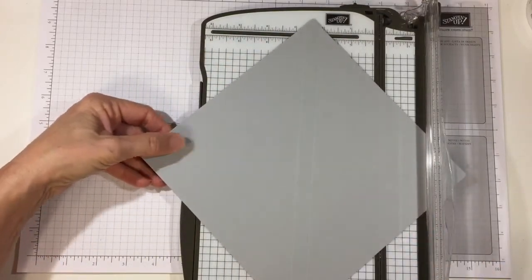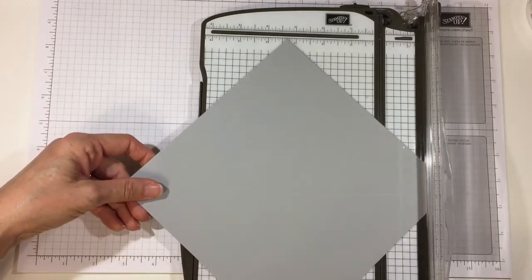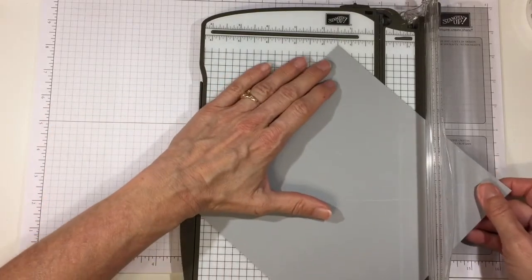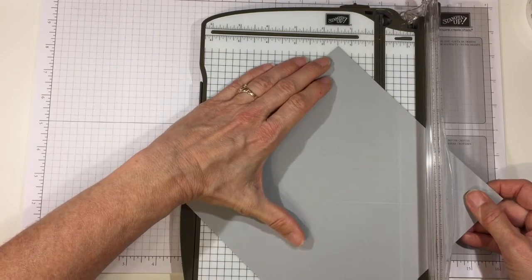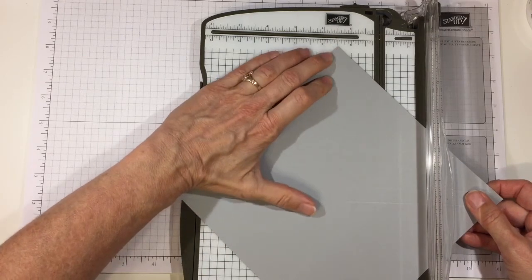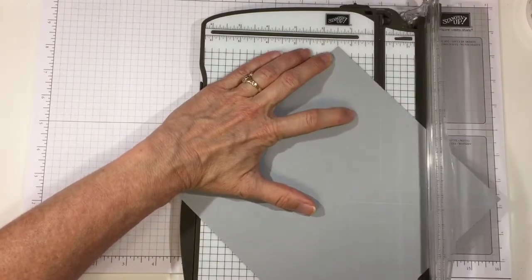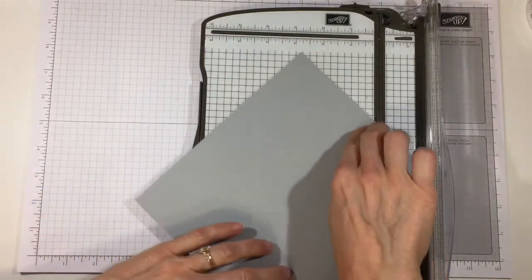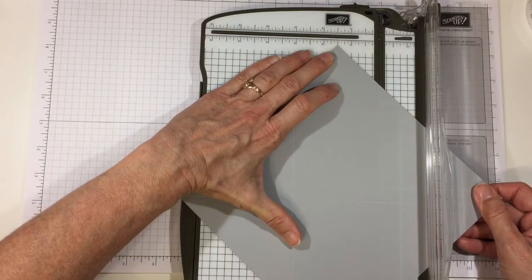So we have a half-inch score line right across the diagonal. Now turn it 90 degrees so you have your other diagonals, and put that on the one and a half inch mark — top and bottom. Then flip that one around 180 degrees to the other side and do the same thing, top and bottom on the one and a half inch mark.